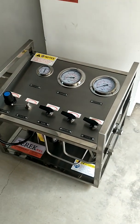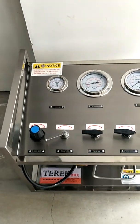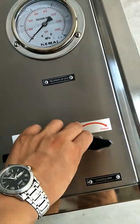Please check whether all the necessary connections are done well. Check that all valves are closed.